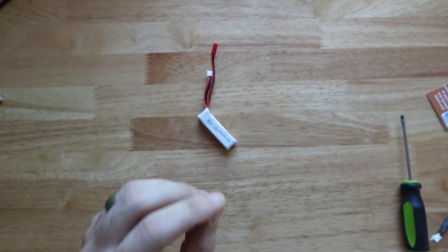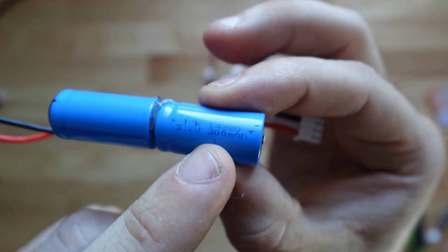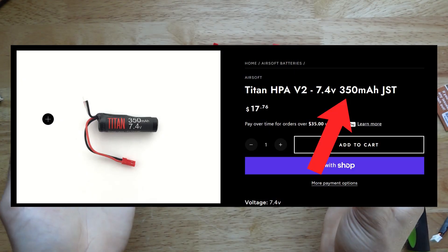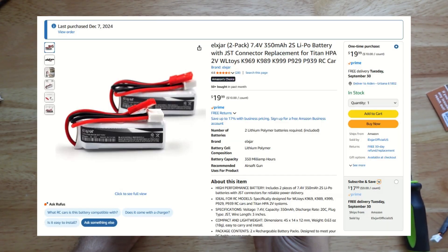One thing I do not recommend is the Titan batteries. This is one that we took the heat shrink off of, and as you can see, it says 300 milliamp hours — but they advertise 350, so someone's fibbing. These LiPos provide more power at about half the price. I got this in a two-pack for the same cost as one Titan battery.